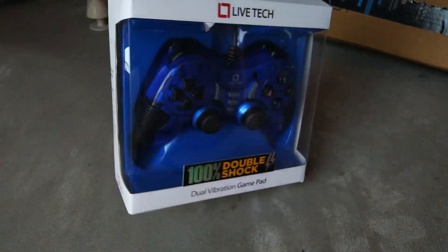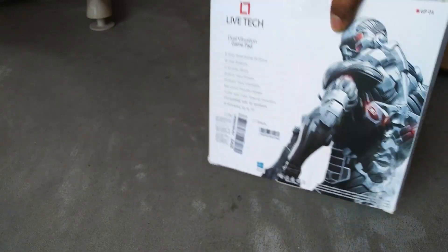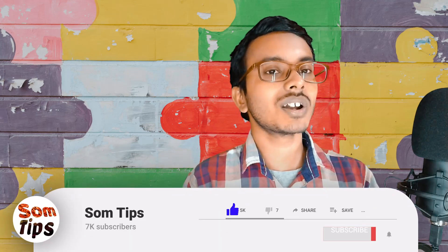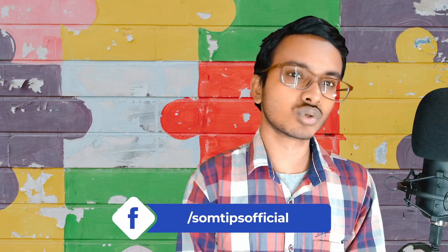Here it is — you can see this kind of gamepad. This one is the GP-01 from Live Tech company. This is a purely made-in-China product. It is a game controller; PlayStation-supported games can be played with this one. This controller is able to play some old games.